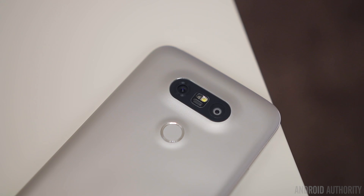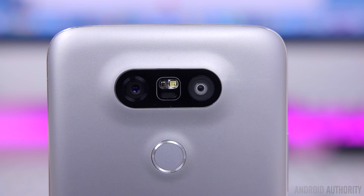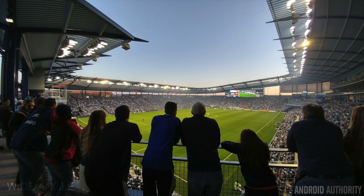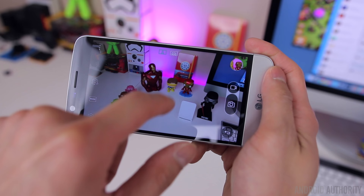Last year LG did a dual camera setup with the V10 on the front-facing cameras, but this year LG brought that dual setup to the rear of the G5. The main lens is a 16-megapixel sensor with optical image stabilization and an aperture of f/1.8, and the second camera is a wide-angle 8-megapixel sensor at f/2.4. The wide-angle camera is easily by far my favorite thing about the G5 — it's totally awesome and a lot of fun, and even though it's lower resolution, I actually found myself using it more because I just love how the photos turn out. You can easily switch between the two cameras within the software by tapping icons or it'll automatically switch when zooming in and out.